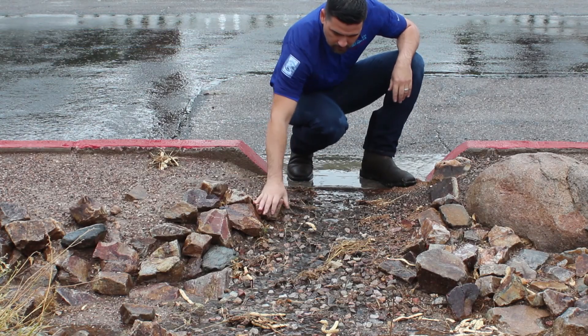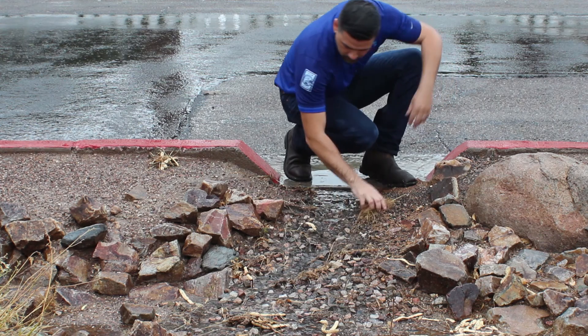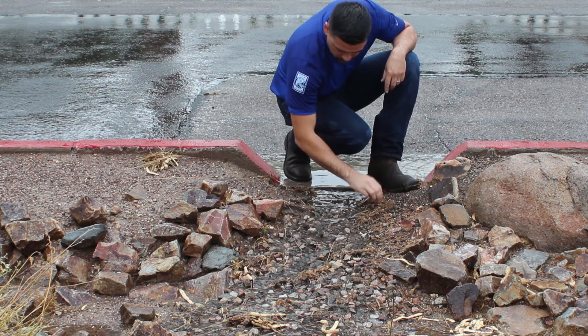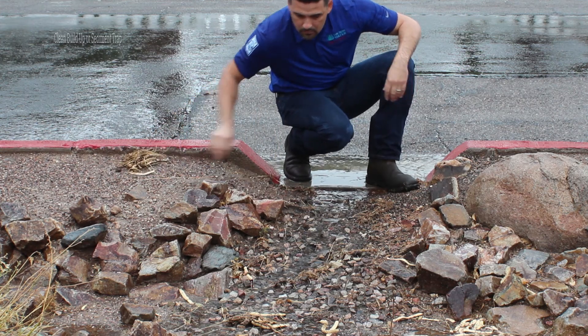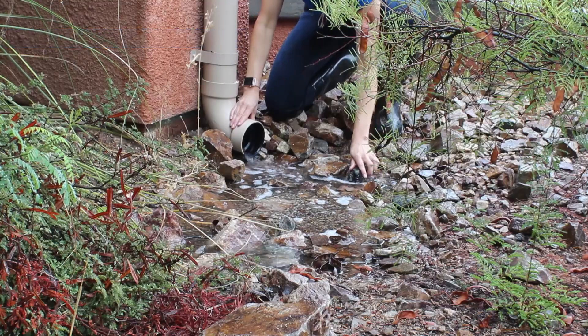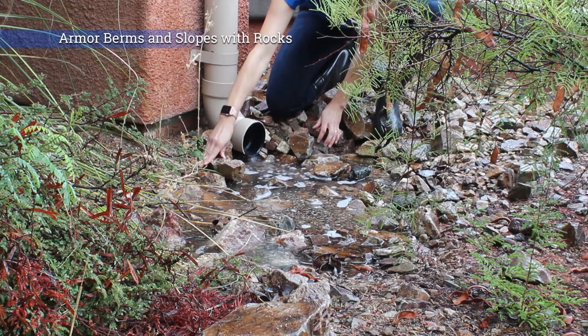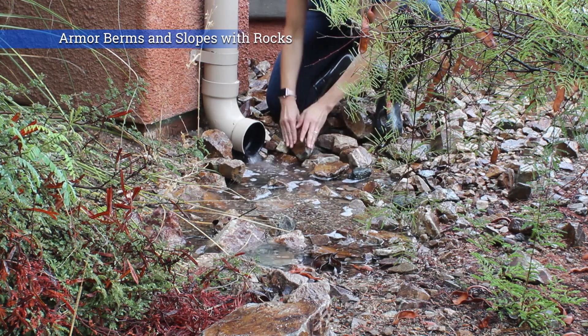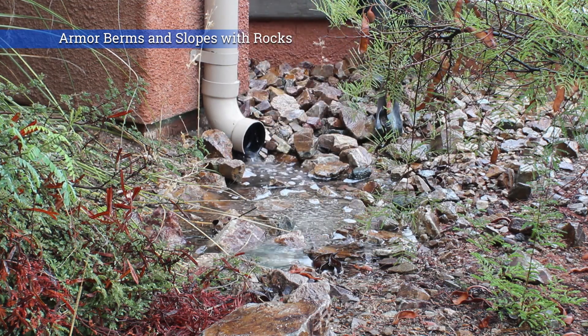If your passive system involves capturing stormwater from the street, make sure to inspect for blockages and clean out the sediment trap at least twice a year. This may involve removing vegetation, debris, and very dirty soil and reinforcing with riprap. After storms, inspect berms and slopes for signs of erosion and armor with rocks as necessary.